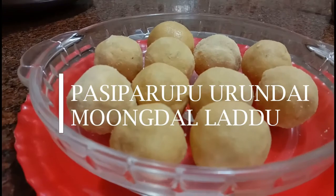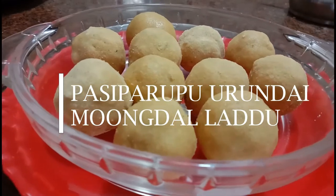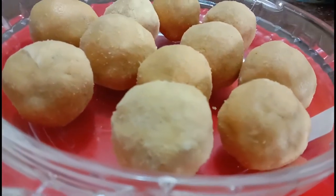Hi friends, we are going to talk about the Jeevaali special street. This is very simple and easy. We can do this in our own room. How do we try to do this?